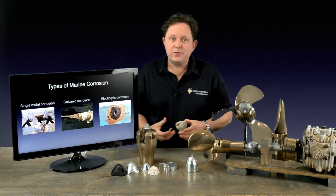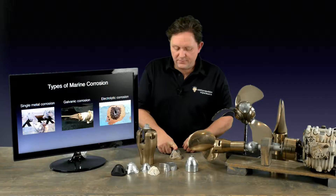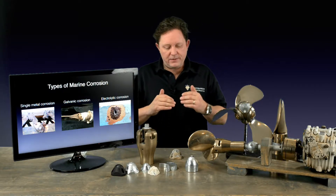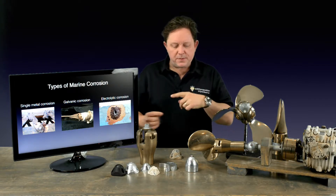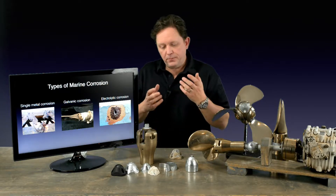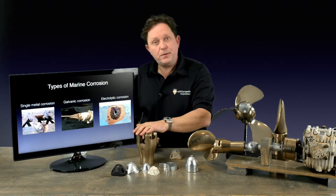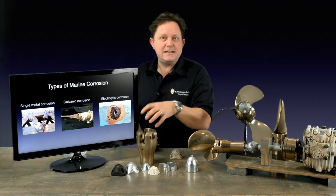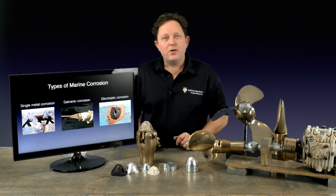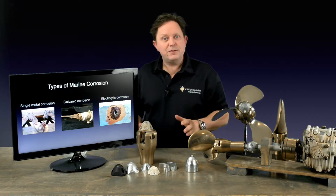Then you've got galvanic corrosion, and this is normally between bronze and a more reactive metal such as zinc, or a steel hull and the zinc. One metal is more reactive than the other and it helps protect the metal. The idea is that if the zinc wasn't there, the next reactive metal would be the zinc that's in the bronze. You would start to see the bronze pitted and it would start to de-zincify — the bronze goes a pink colour as it pulls all the zinc out. So by putting an anode onto the bronze, this goes first, this stays intact and everything's good.